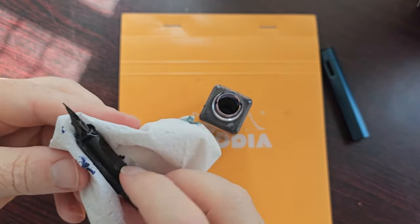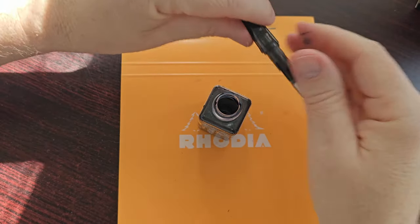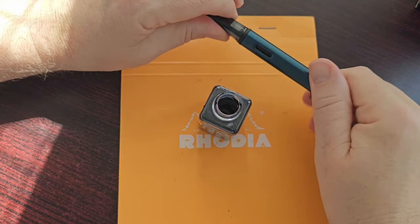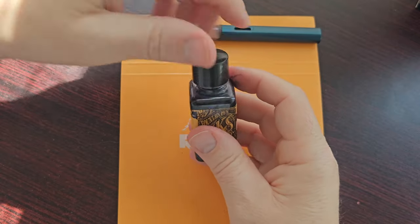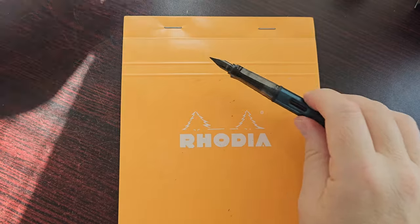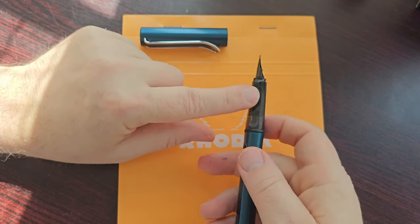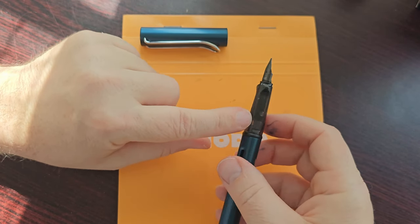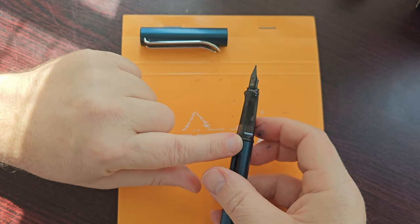Let me just wipe this down and get rid of any excess ink. It's almost impossible to do this without getting ink on your fingers — I've accepted that that is just part of the process. With it being inked up you can see the ink through the section, but not a lot, because it's a smoky black. You can see the ink in there but you can't really make out the colour or anything like that.